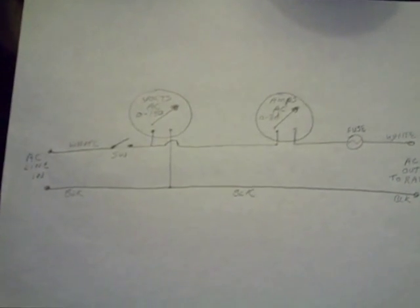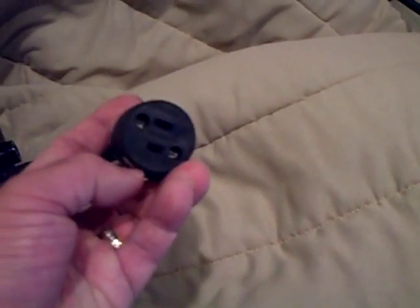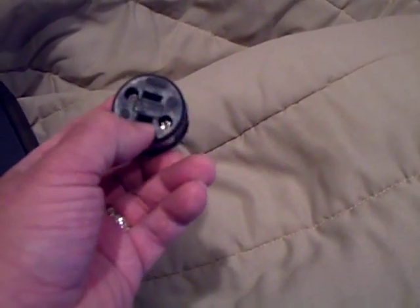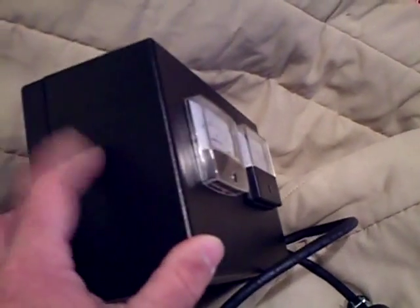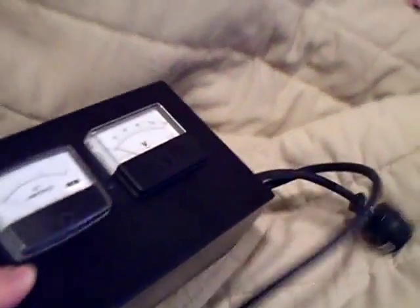That's what the schematic looks like — pretty simple. I just used two-conductor cable because every radio I have is just two conductors; they don't use a third prong for ground at all. I used the plastic box because plastic is easier to cut, but also it's fully insulated so I'm not going to get shocked.